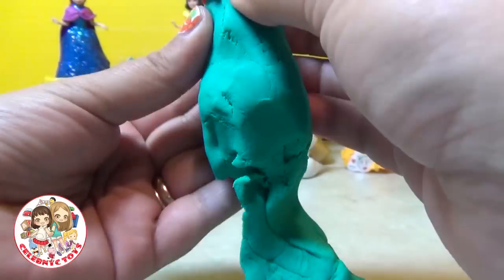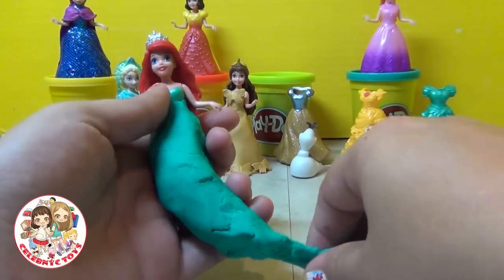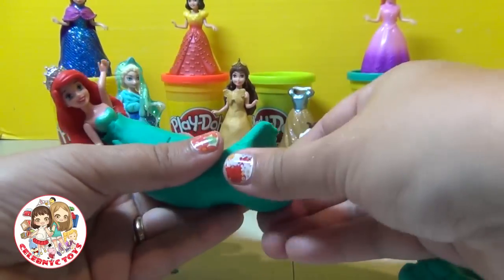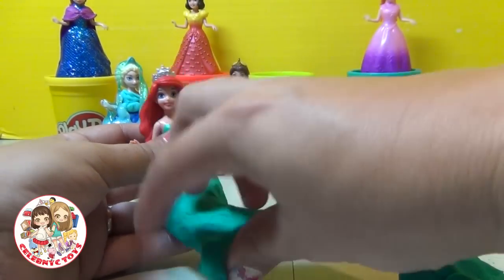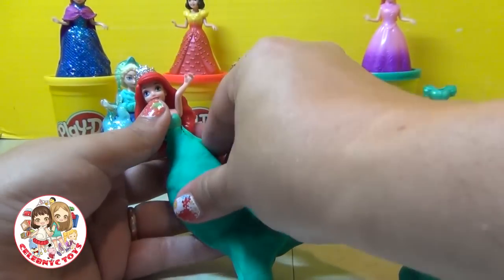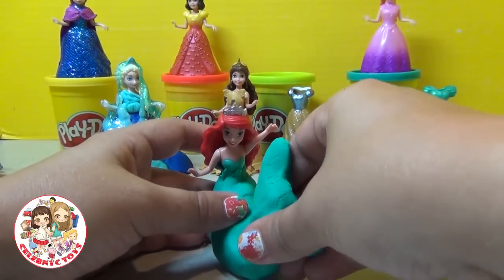Next, we're going to work on Ariel. And instead of giving her a dress, we're going to make her a mermaid. Take a big chunk of Play-Doh — I'm using a teal green — and start molding the shape of a mermaid. Put it all around her body and start molding the shape. Just keep molding with your fingers until you have a shape that you're happy with. It might take a little bit of time, but soon enough you will get it.